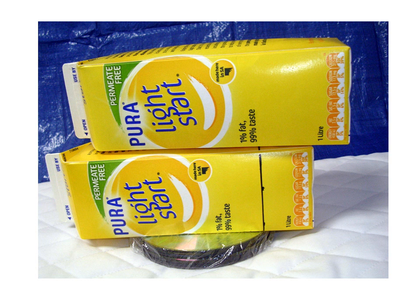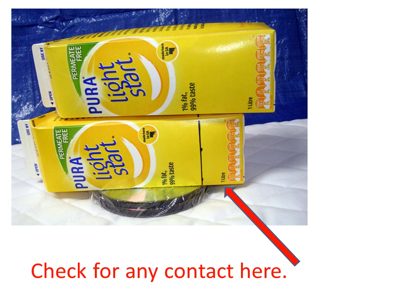Next lay the second full carton on top of the first, selecting a position so that the whole stack rests in an approximately level position. Finally, observe whether the overhanging bottom carton contacts the top of the mattress. If the overhanging carton contacts the mattress, then the mattress is too soft to be safe.